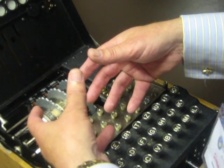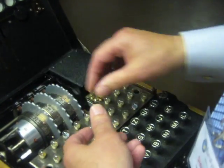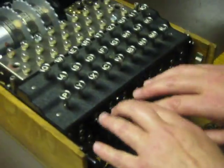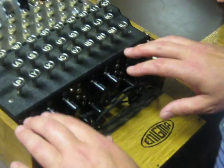And then you have to have a start position — the start position is whatever you choose to set. There are also machines with four wheels. And on the front you've got what's called a stecker board, which will muddle up all the letters as well.